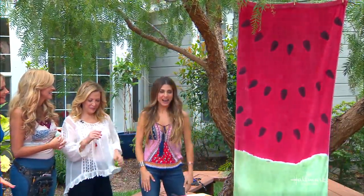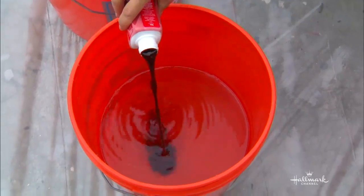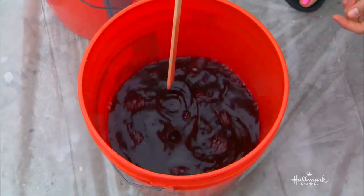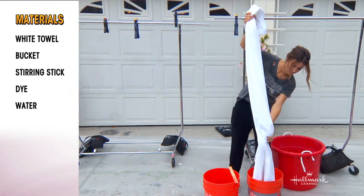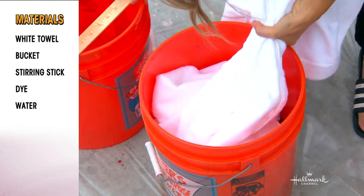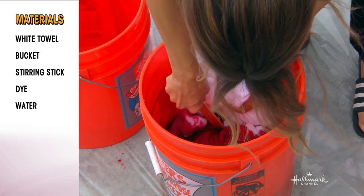So you actually got started on these a little bit earlier. I did, so let's take a look. I grabbed a couple of white beach towels and got my dye here — this is RIT dye, we just got red and green. You're going to follow the directions on your package, but it's okay if it's slightly diluted because we want kind of that pink color. I dipped my towel in and held onto the top quarter of it, and my hand gave me a guide of where I didn't want to go beyond.